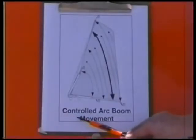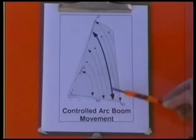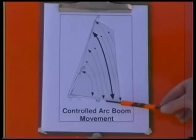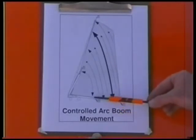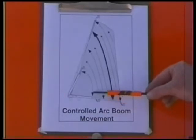The controlled arc system optimizes the envelope shape by automatically introducing telescope in or out during the lift commands when the switch is in the automatic position. Telescope commands are regulated to maintain a constant percentage of the boom length from the start of the lift command or the end of the telescope command. For example, if an operator has the boom telescope completely in, zero percent extension,